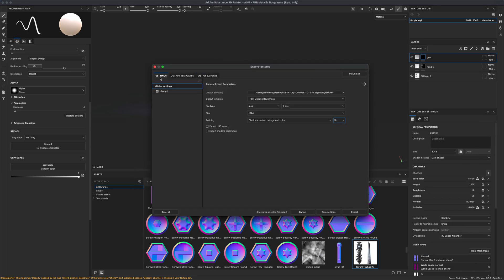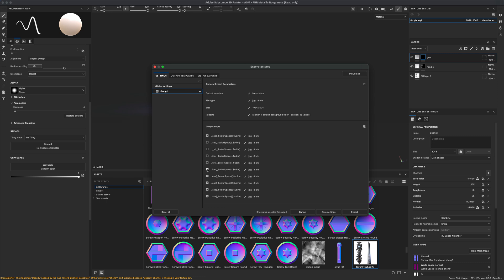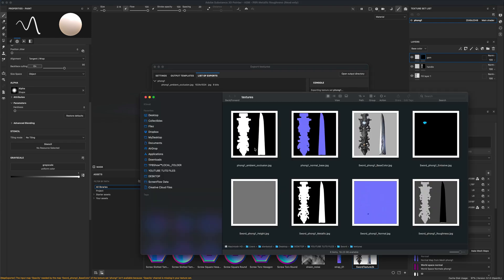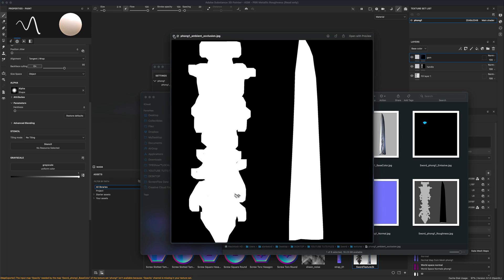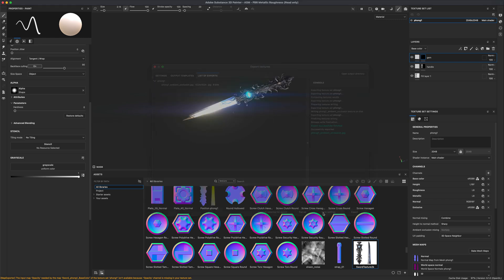The only other map you might want is ambient occlusion. Instead of PBR Metallic Roughness, jump into Mesh Maps and go into the phone settings. Make sure ambient occlusion is in the list — it's the first one. Uncheck everything else to export just the ambient occlusion. Open the output directory to verify the map is there, then save settings.